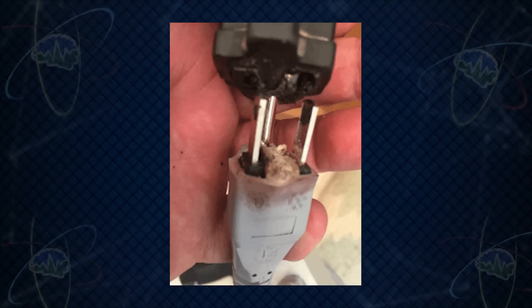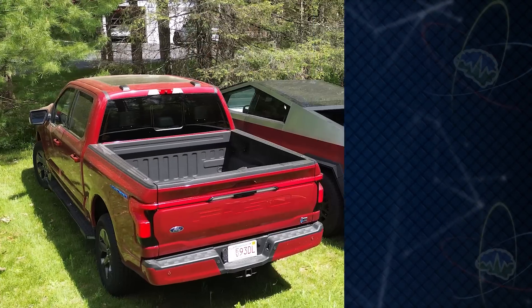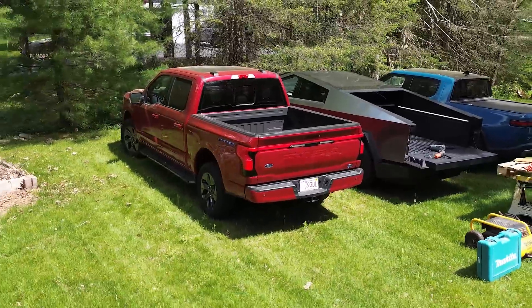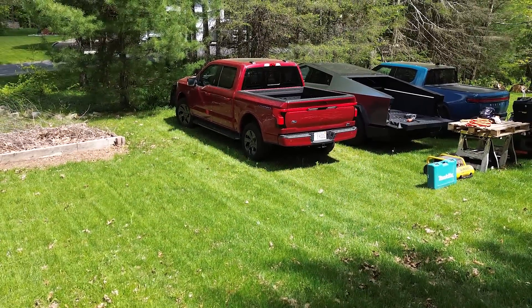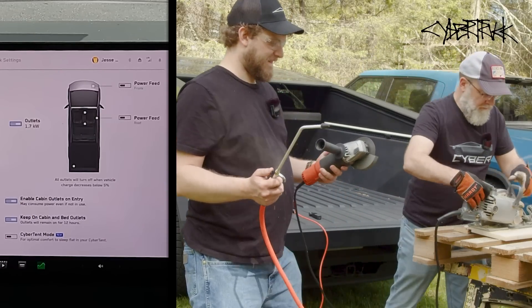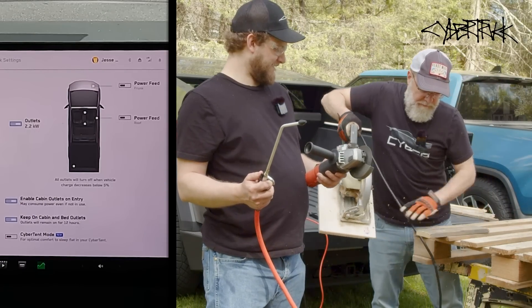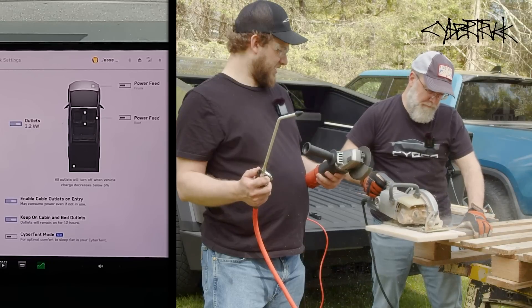It's really exciting because that's a lot of power, but a little scary — if you were using cheap extension cords, you could melt them. When it comes to electric power for tools, the Ford shines — it really is a job site truck in this regard, especially since we were just using the bed outlets. But now onto the Cybertruck: with all three tools running, we see that we're drawing a ton of power...